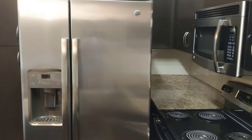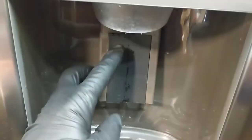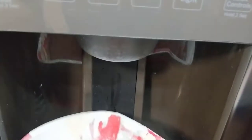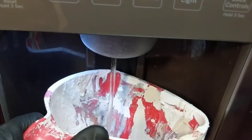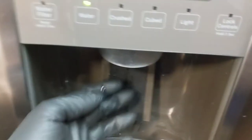Got a GE side-by-side refrigerator and the issue is water that continues to leak out. Even if you're trying to fill up something, whenever you stop filling it will leak out. This is a make-ready unit, and when we came in this morning the floor was soaked and the tray was filled with water — it just keeps leaking out over time even when you're not using it.